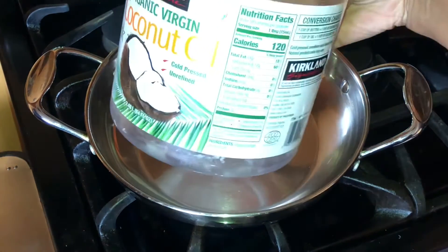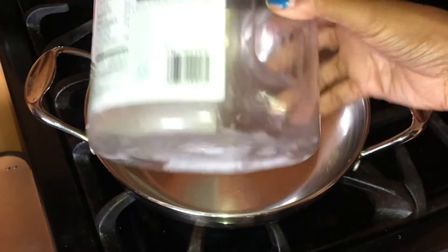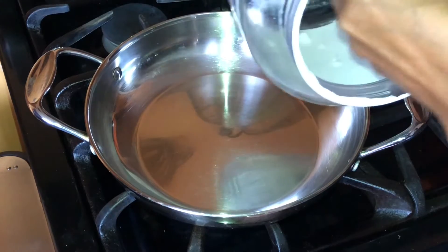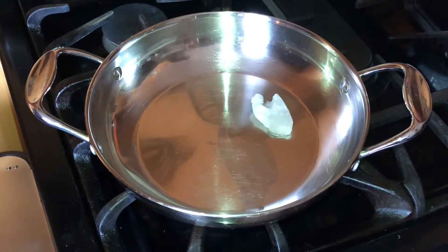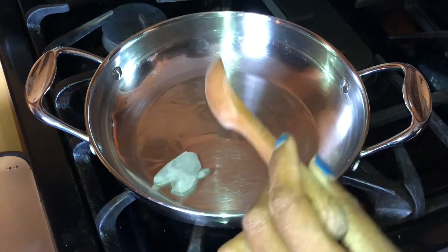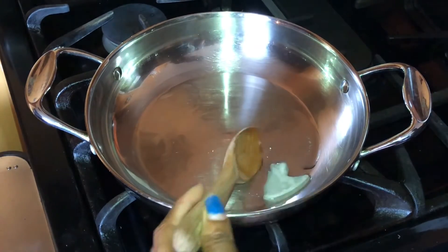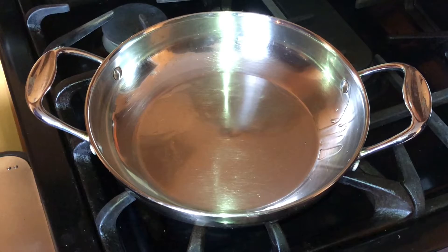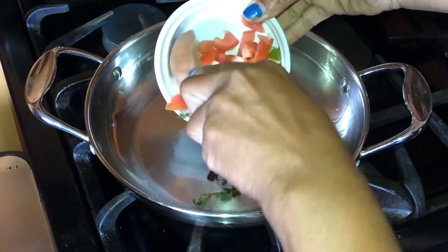We're going to be using some coconut oil today — I got this at Costco, it's the last of it. I really don't want too much, so I'm going to take some out — that's enough. And before the pot gets too hot, we're just going to add all our goodness.